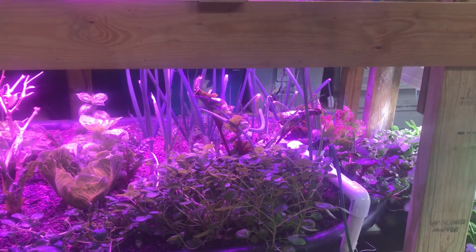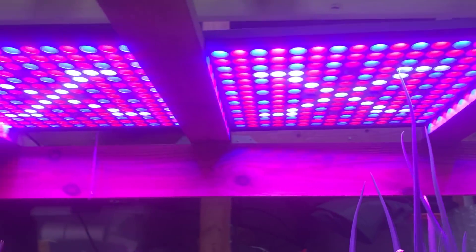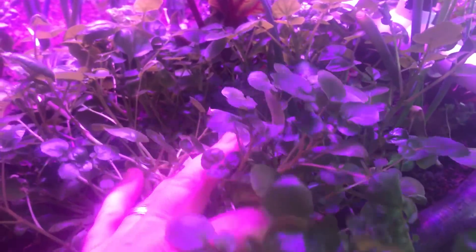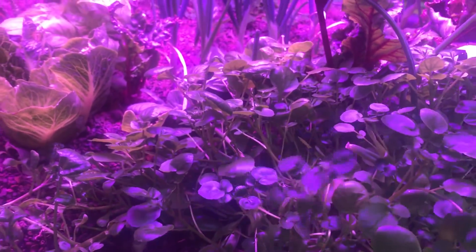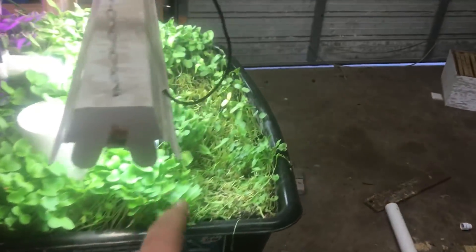For those that are new to this series you can go back and watch from the beginning. The reason it kind of looks funny with the lights is because those are LED grow lights — this is an indoor system. The watercress has pretty much taken off like weeds, which is what you'd expect. Let's go around the back and we'll talk about this in just a second.